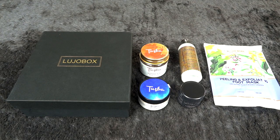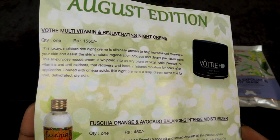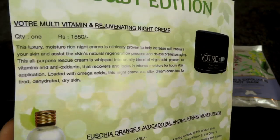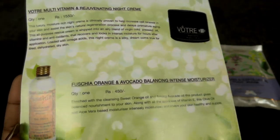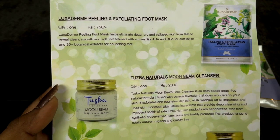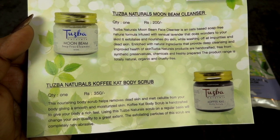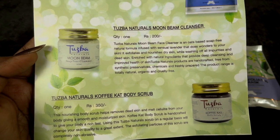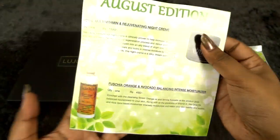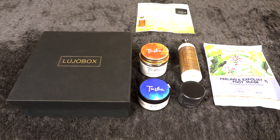Those are all the products in the August edition of Luho Box. The info card mentions the pricing: the bolt-of night cream is worth 1550 rupees by itself, which is more than double the price of the box. The Pusha moisturizer is worth 450 rupees, the foot mask is worth 750 rupees, the face cleanser is worth 200 rupees, and the body scrub is worth 350 rupees. As newcomers to the market these are quite reasonably priced.